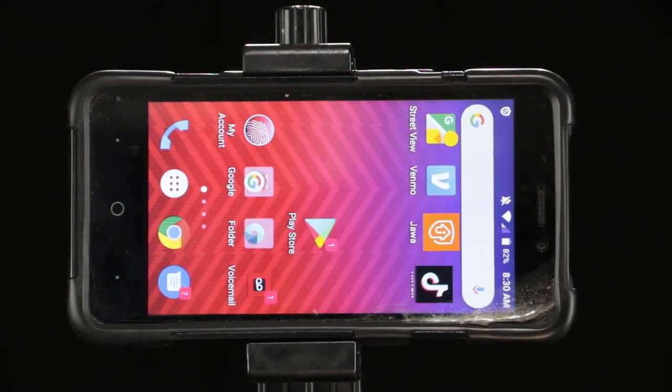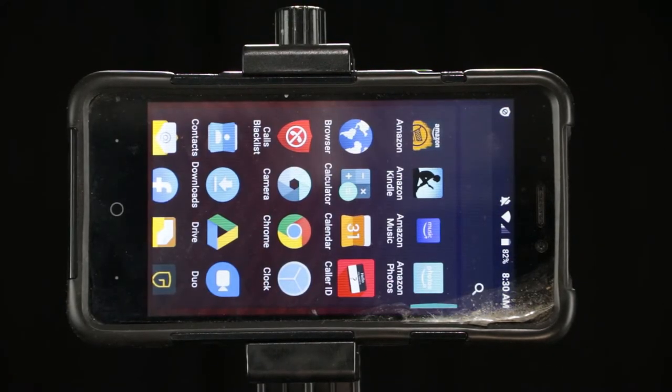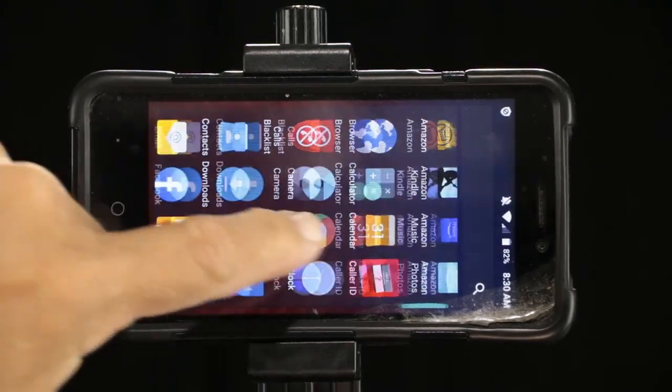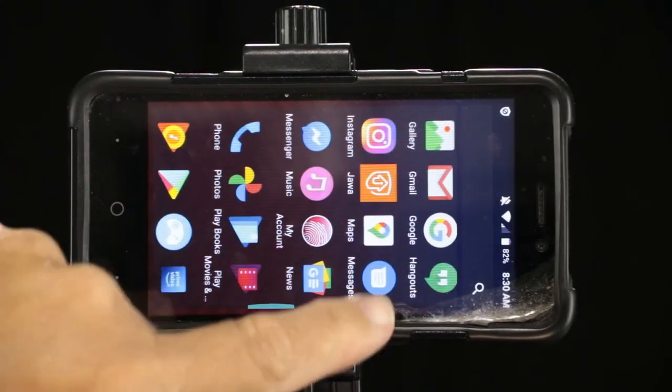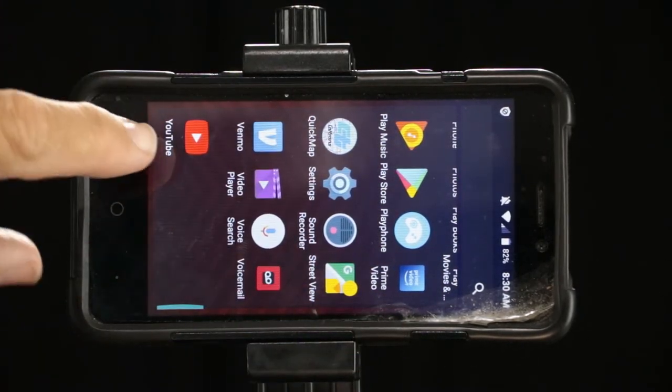Now we push that little button at the bottom to get to all the icons. And we're going to look for the YouTube icon — just keep scrolling down, it's usually at the end. It's red. There it is — YouTube.